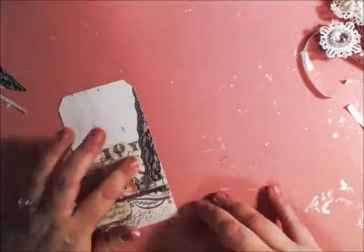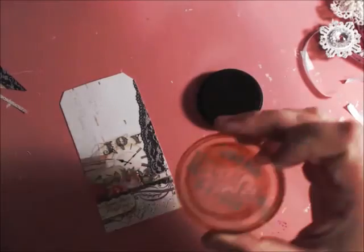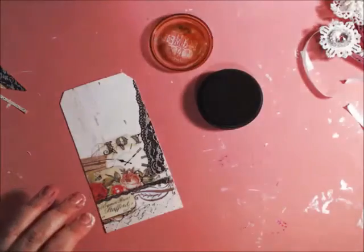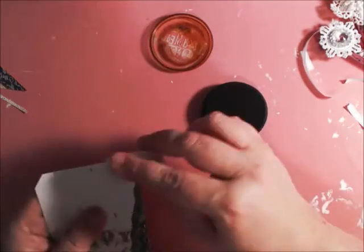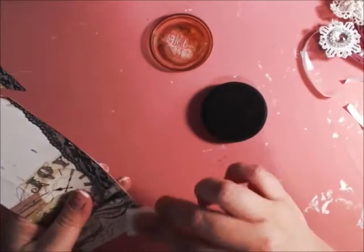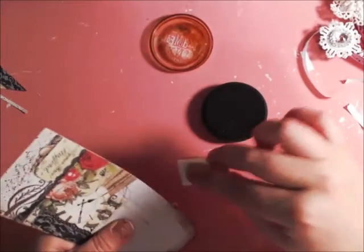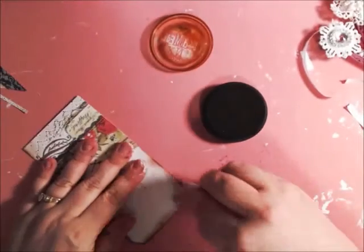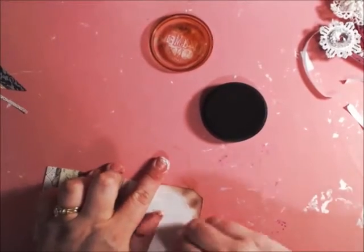I'm going to get some ink out and ink the edges. I think I want to use this color — it's called Leather, and it's Donna Salazar's mixed media inks. I always bring the ink to my projects — I never bring my projects to the ink. When you bring the ink to the project, you have more control. That's just a rule of thumb I've always gone by.